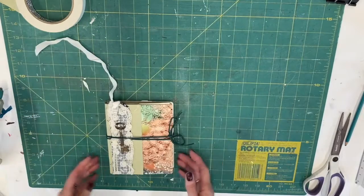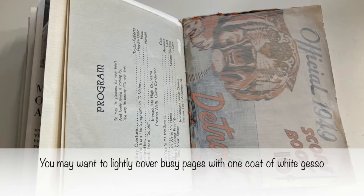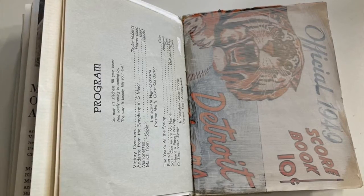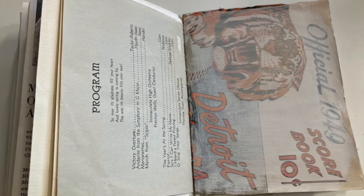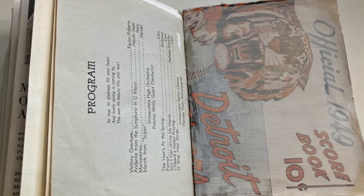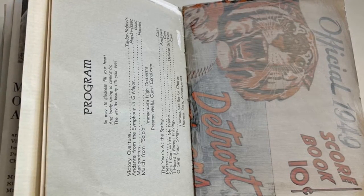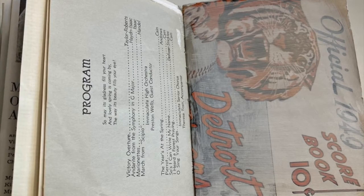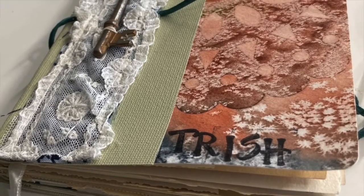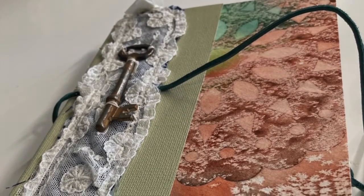One last thing you may want to do: if you have some extremely busy pages in your book, you can cover them with a light coating of gesso or even a light transparent coating of paint. That will enable you to paint, draw, or write on them without too much going on in the background. So there you have it. I hope you enjoyed the class and make lots of wonderful creative journals to keep for yourself and to give to others. Thanks so much — see you later.